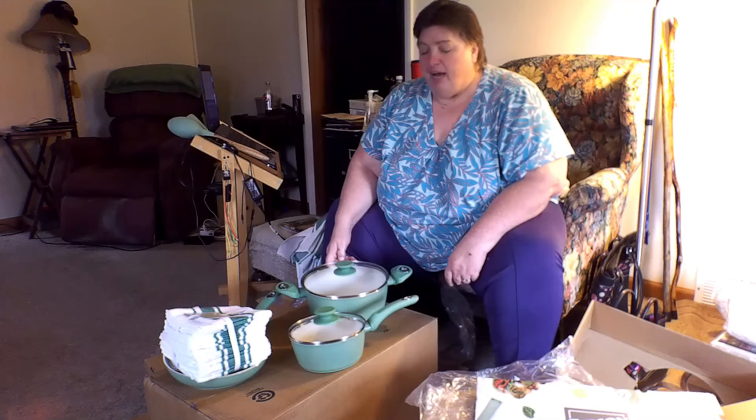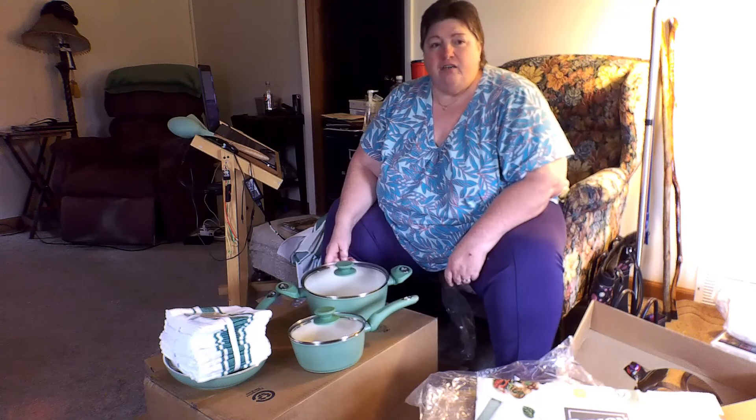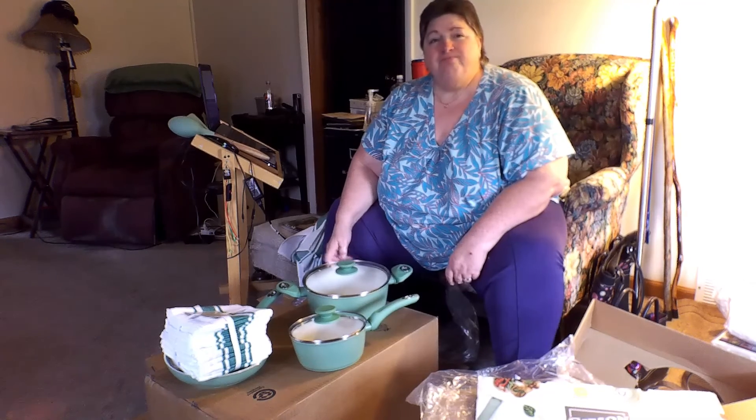A little rainy out today so we're not going out traveling, but just stay tuned. If you've got a minute, check out my husband's videos on his channel, Earl's Life — he's got a lot of interesting stuff on there. I think that's about it, y'all have a good day and we'll talk to you again soon. Bye!